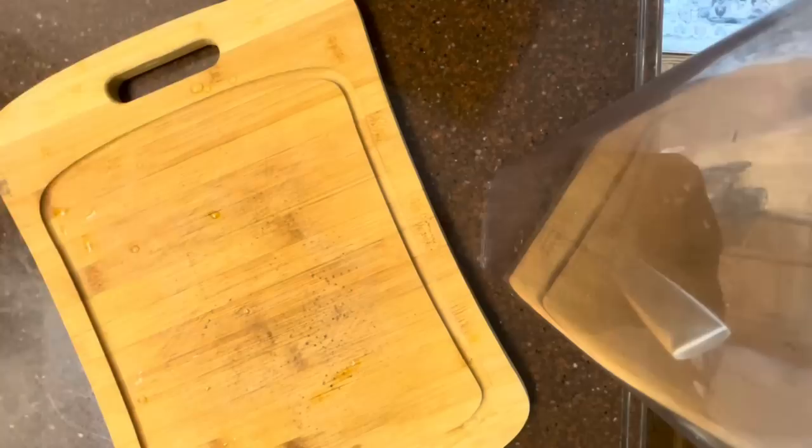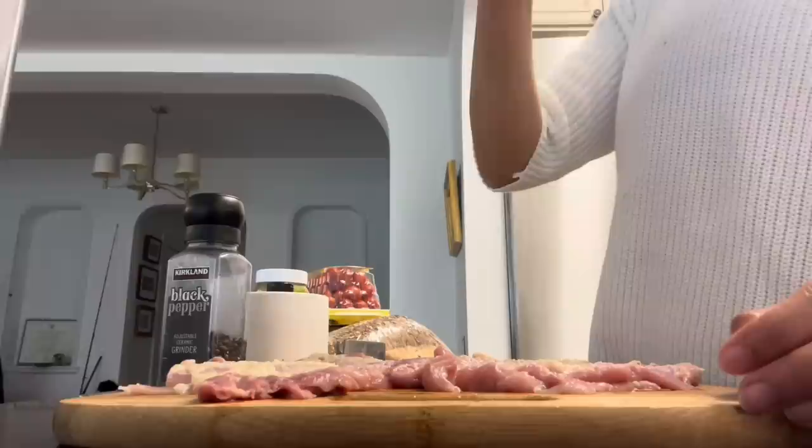Let's prep our boneless chicken thighs. Trim the thighs to an even thickness and then season with salt and pepper. I like to use chicken thighs because they have more flavor than white meat.